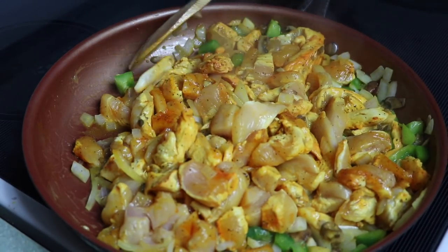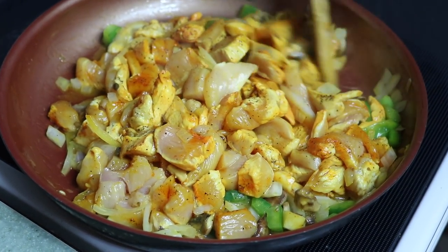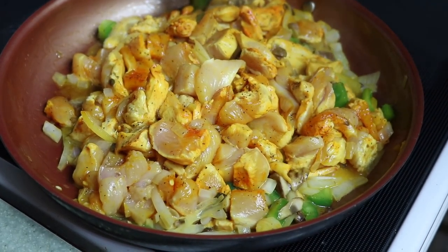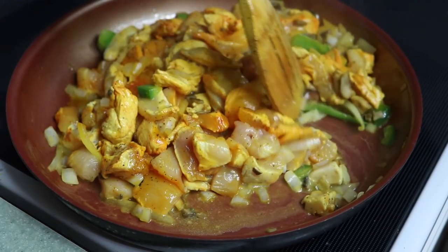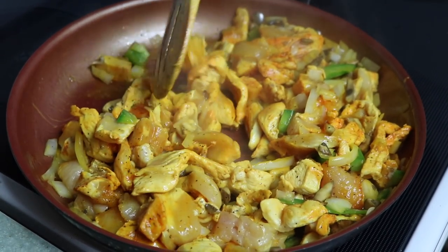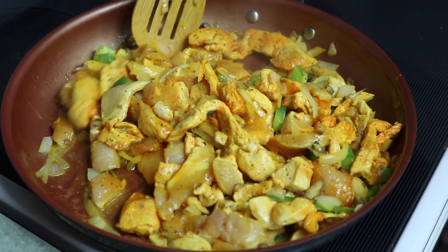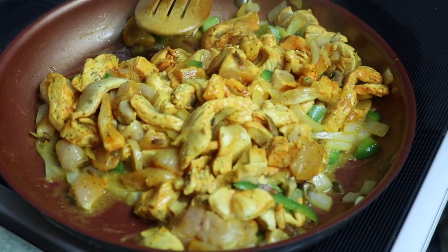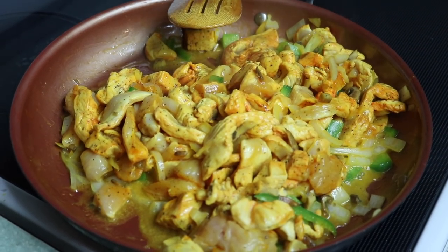All right guys, while this is doing its thing — I got it on medium temp. You want it to smother itself in its own juices, you want to develop the flavors. When you cook too fast the flavors don't develop — if you want to cook fast, go buy a Hot Pocket. Make sure that you cook your chicken to at least 165 degrees, y'all. Oh my gosh, it smells amazing.